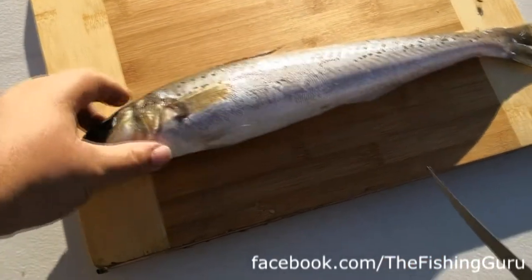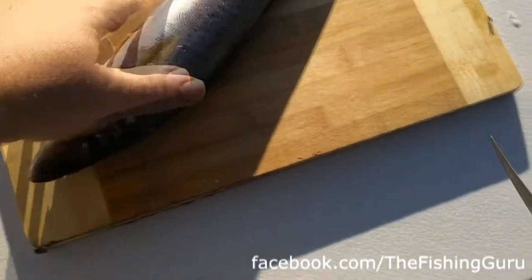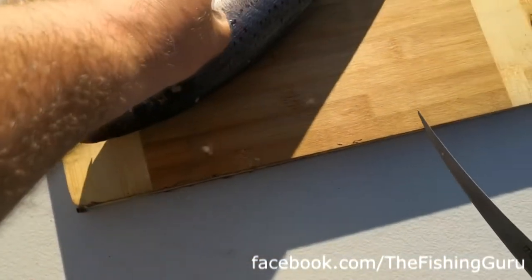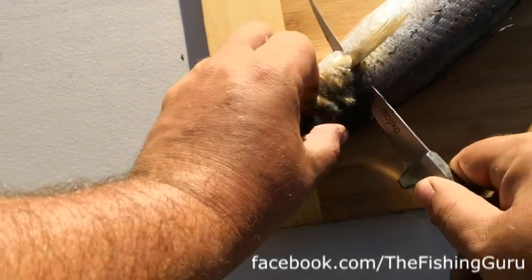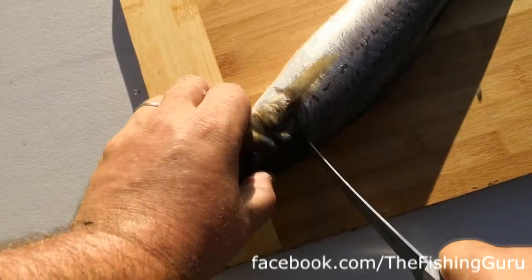We've actually scaled it but left the guts intact, so we'll show you how we clean it up. It might be a little bit messier than normal because I'm battling with a chest cam. Basically what I like to do is start behind the fin, get in here at an angle, and bring the cut all the way back down to the back of the head.